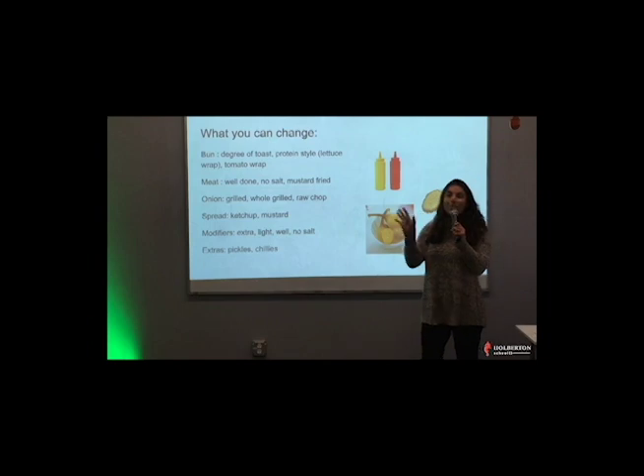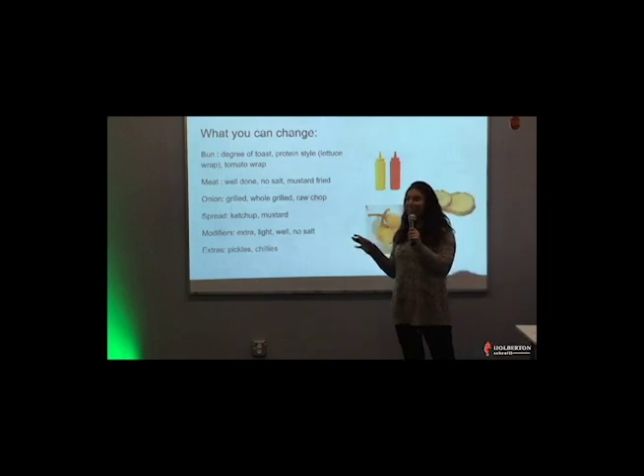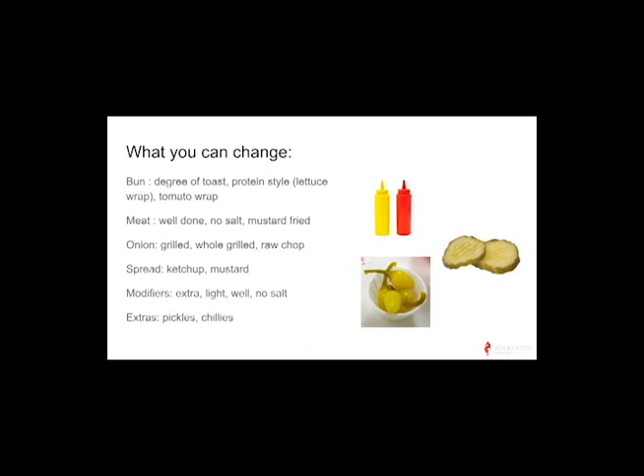You can change almost anything about the burger — customize your burger to a T. It's like Burger King, have it your way, but In-N-Out, much better. On your bun, you can change how much you want your bun toasted. You can change whether you want it protein style, which you always say at the end of your conditions. Like, oh, I want it with onions, no tomato, no lettuce, protein style — but that wouldn't work because you asked for no lettuce.